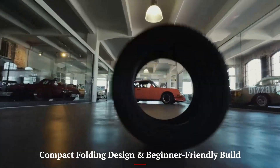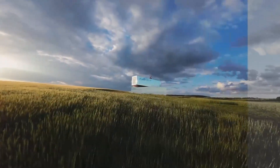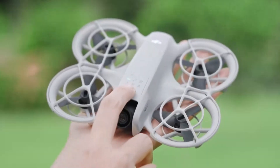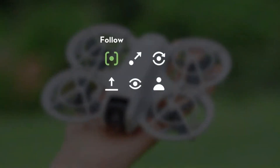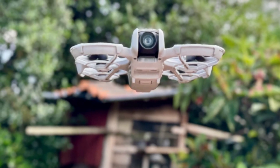The DJI Flip introduces a fresh fold-down arm and propeller design reminiscent of the Hoverair X1, creating a compact, pocketable drone under 249g. Carbon fiber-reinforced full-coverage prop guards transform it into a safer, quieter flyer for indoor and outdoor use. Despite its minimalist exterior, built-in sensors enable automatic braking, even in low light or night flying.